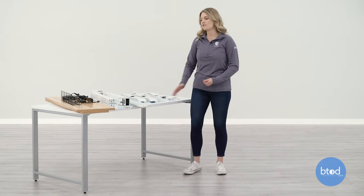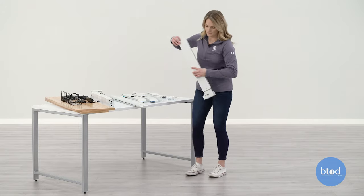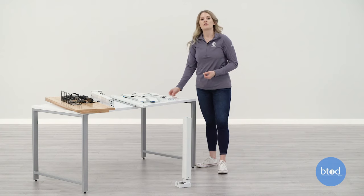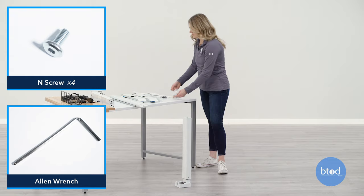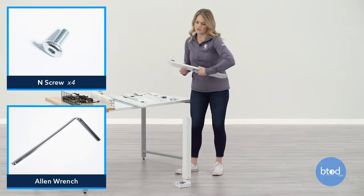The first step is we're going to attach the feet to the legs of the desk. You're going to take your four end screws with the provided Allen wrench and attach the foot to the leg.